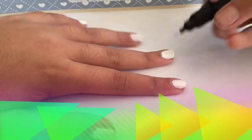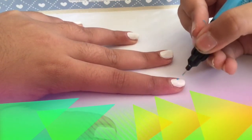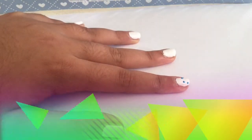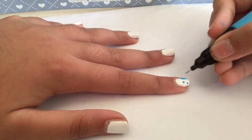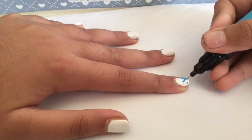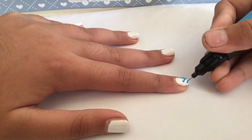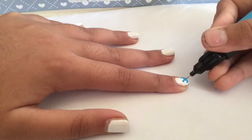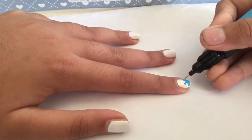Now I'm using a nail art pen. Draw some dots on and draw lines connecting to the tip of the nail, like so. Now just connect between those — connect between the lines like that.